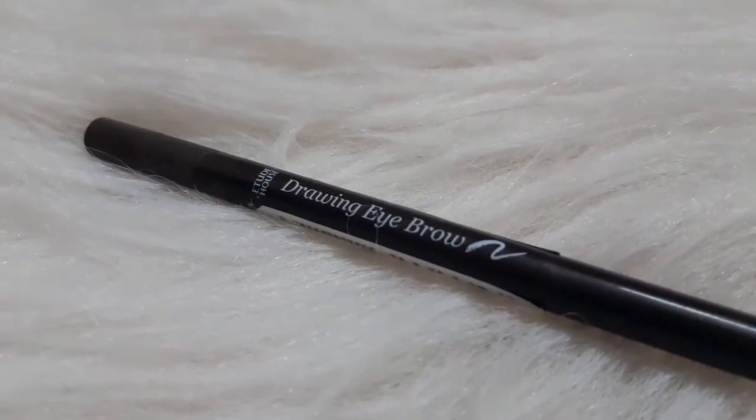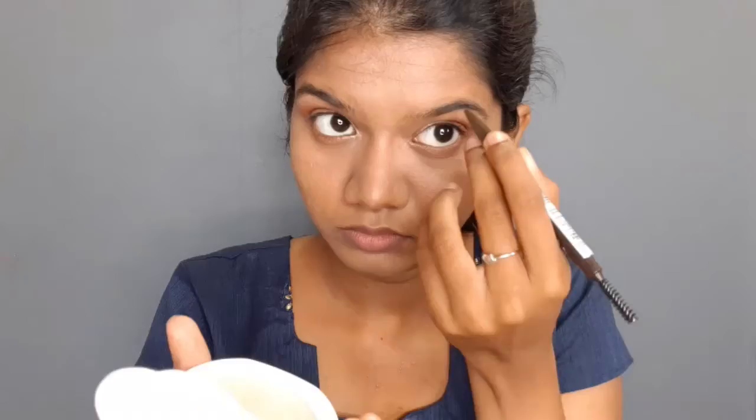I will use an eyebrow pencil from Edud House. I will use the dark brown shade in the eyebrow pencil, and then use a spoolie to fill and blend it in. I will use a brush to clean it up.